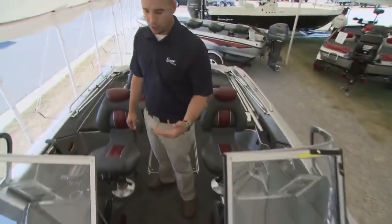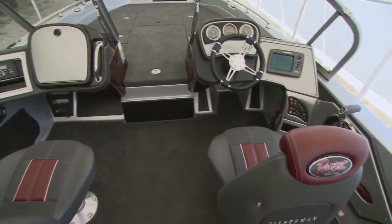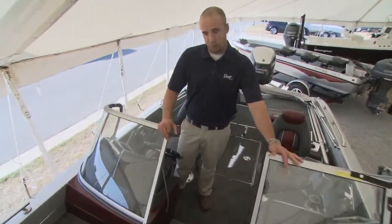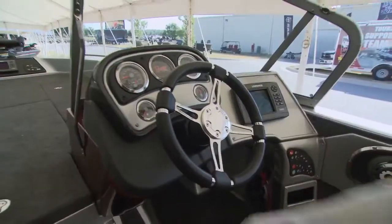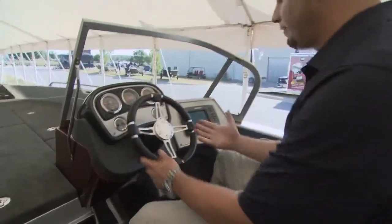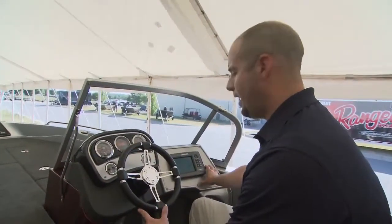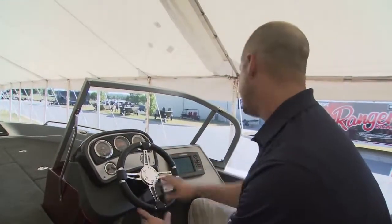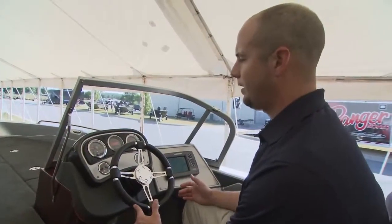Moving back, you'll notice it's a walk-through windshield. The walk-through windshield design gives you a lot of protection from the elements — that's something we see being a very popular configuration with this boat. Take a look at the console from the driver's seat. You can see here at the helm, from a driver's perspective, we've got room for a massive graph, flush mounted next to the steering control and your gauges, with room to RAM mount additional electronics if you desire.